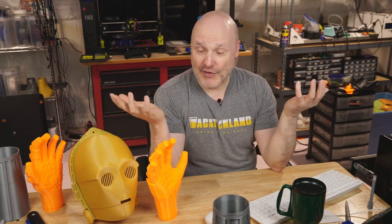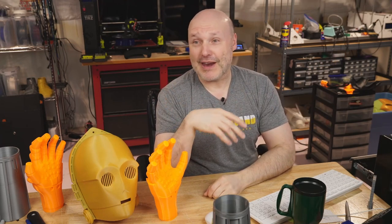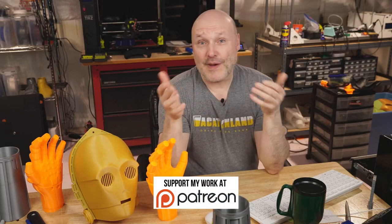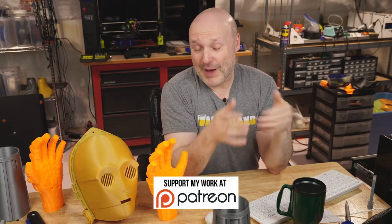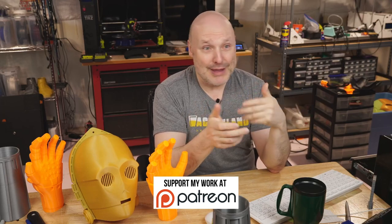Another thing I wanted to mention — I revived the Patreon. I did a Patreon years ago when I didn't have very many subscribers; I think I had two patrons. I'm going to put that out there because a number of people have said, 'Hey, you make fun content, you should have more subscribers.' So there's the Patreon — I'll put the link down below. If you like what I'm doing, if you enjoy my content and my quirky personality, feel free to support me on Patreon.